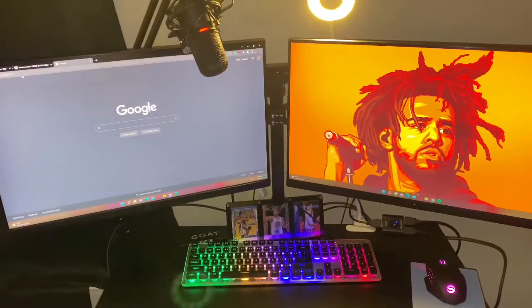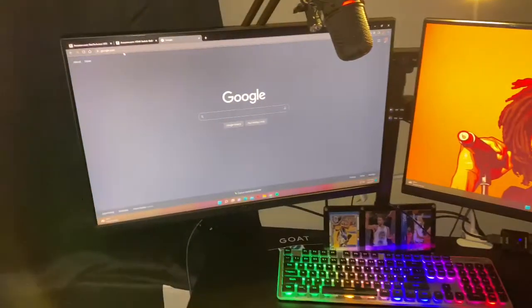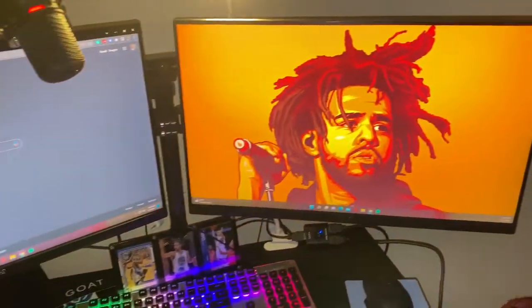What's good y'all, it's your girl Kayla and I'm back with another video. In this video I'm showing you how to get dual screens on your monitors for your desktop when you only have one display port and one HDMI in your graphics card.